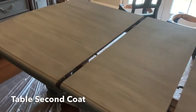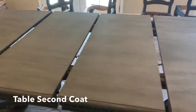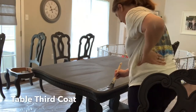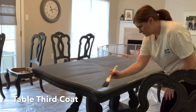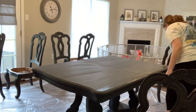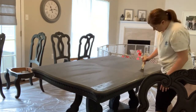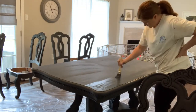I went ahead and put on a second coat, and also put a first coat on all of the chairs and the server. Here I'm taking out the leaves because they now have two coats, and I'm going to focus on the table pushed together without the leaves — that's how I use the table every single day except one. I wanted my brush strokes to be continuous for the smaller closed position, since that's how I use it 364 days of the year, so I took the leaves out to apply the third coat.